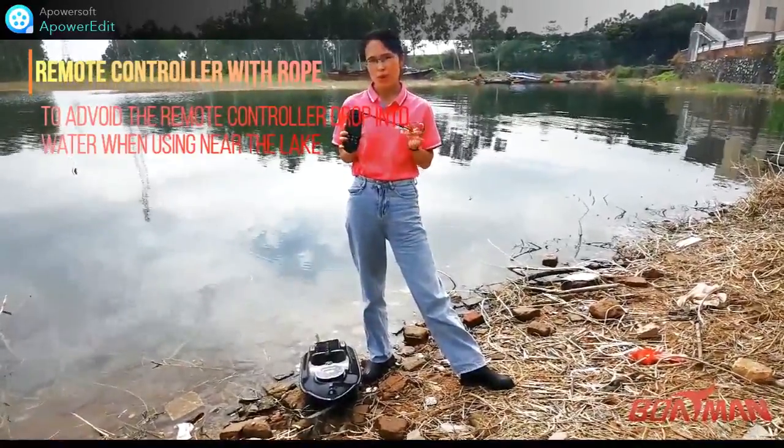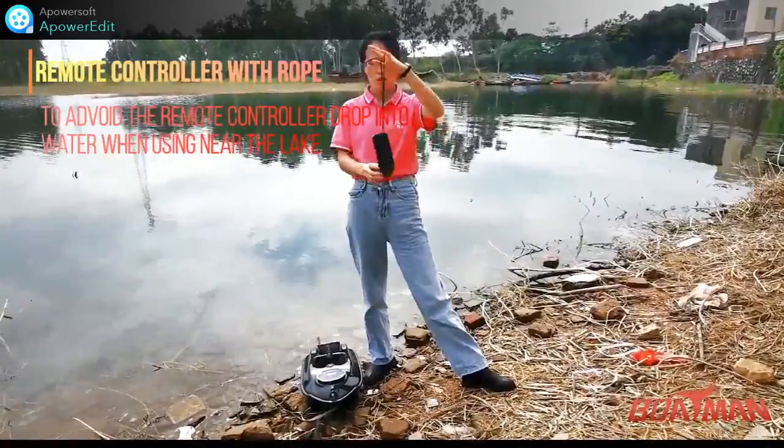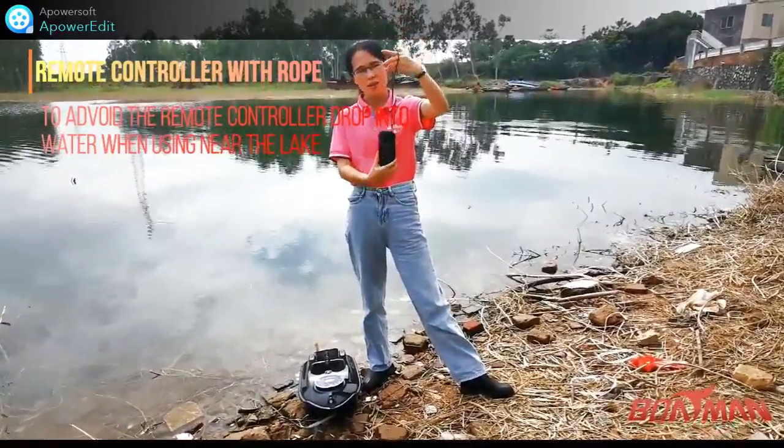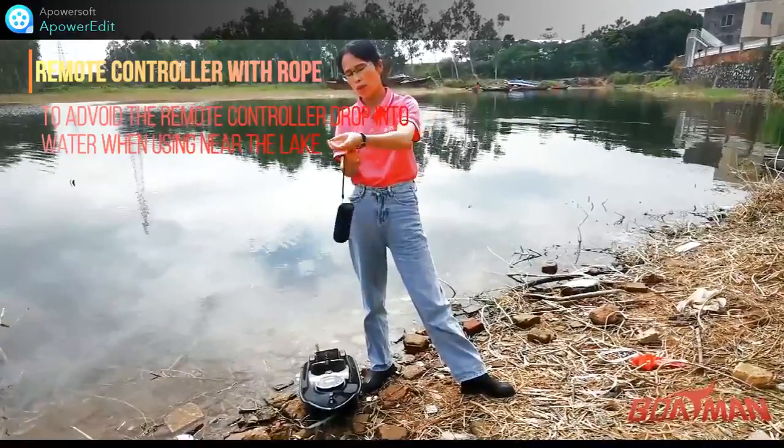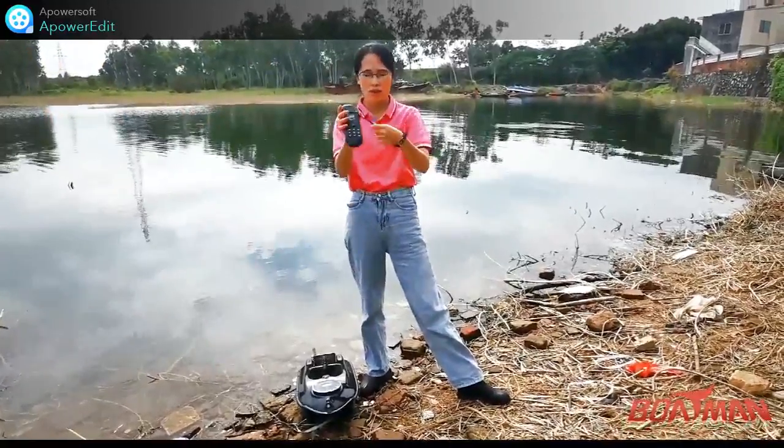Firstly, you get the boat, and you will get a controller like this, along with a strap to protect your controller from dropping in the water or on the land.